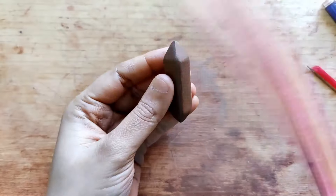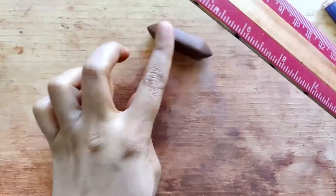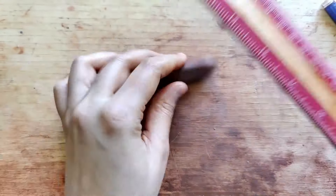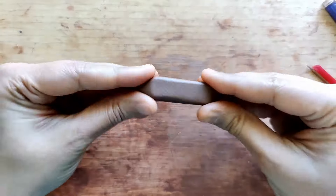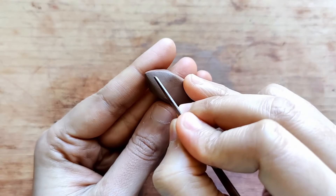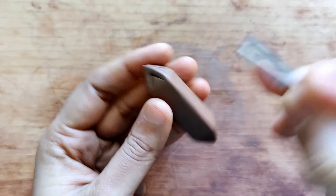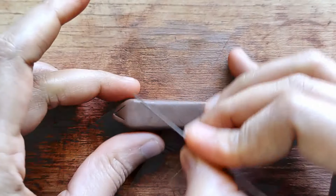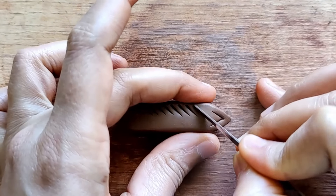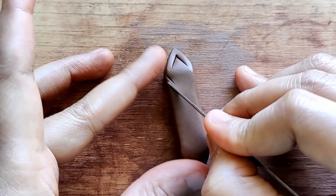I spent close to about 10 minutes trying to get this into the shape I wanted. This does take a little time, but I really like this method because it helps get very nice, crisp, clean sides. Once I'm happy with the shape I begin designing using a fettling knife to draw simple designs, repeating this design on each of the corners or edges.